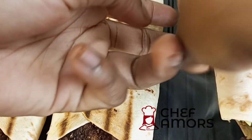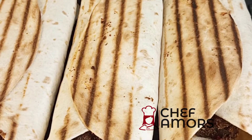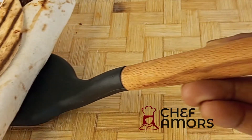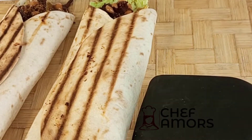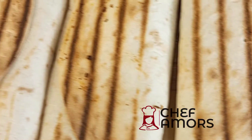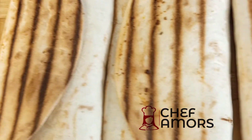It has this crunchy, crispy outside and my suya wrap is ready! You can either cut it or serve it like this — whichever way you want it. I'll see you guys in my next video, bye!